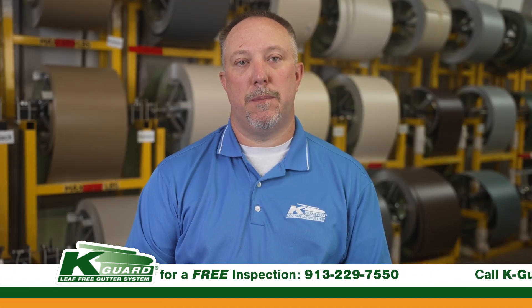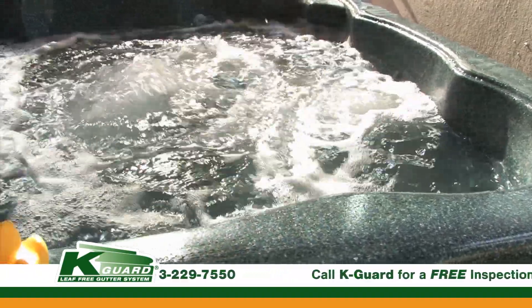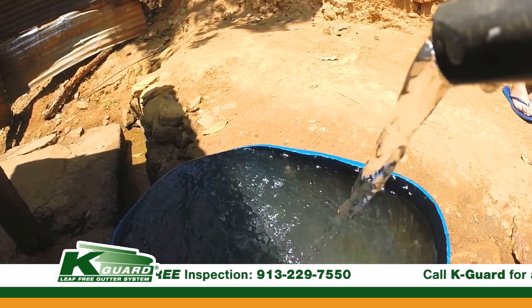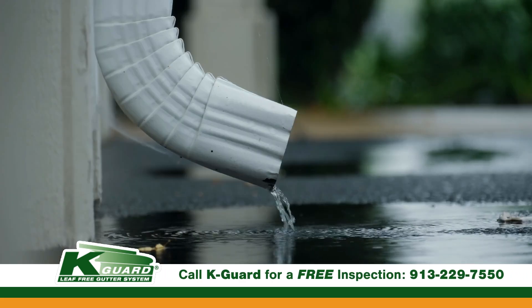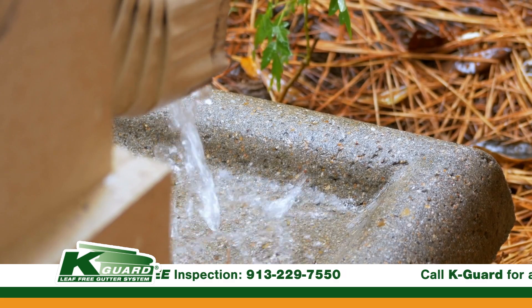Why are larger downspouts important? Downspouts are kind of like a bathtub. Imagine putting in an entire jacuzzi hot tub that seats eight people with thousands of gallons of water and still trying to drain it through a single 2x3 inch hole — it's going to take a long time. So that's why you either want to add another downspout or add a bigger downspout to your system. A larger gutter system doesn't do any good if you're not getting the water out of the gutter system as fast as you're taking it off the roof.